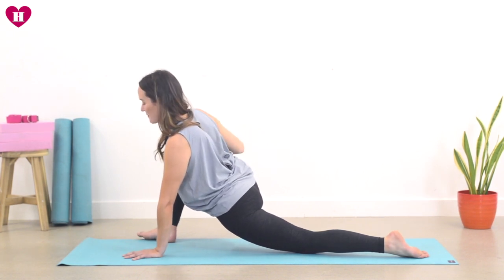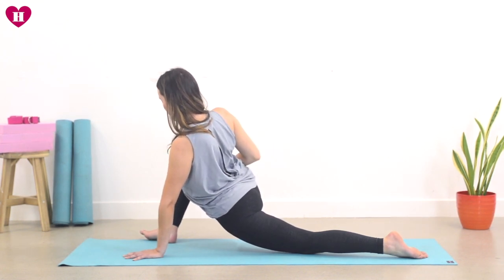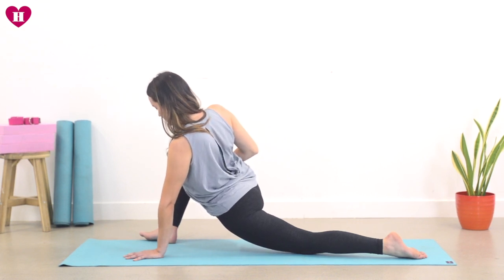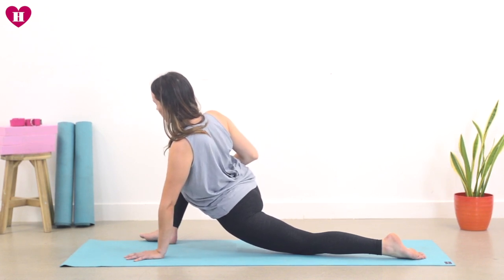We'll take three breaths together. So wherever you are, maybe your foot is just here and hands right down. Inhale. Exhale, one. Inhale. Exhale, two. One more. Inhale. Exhale, three.